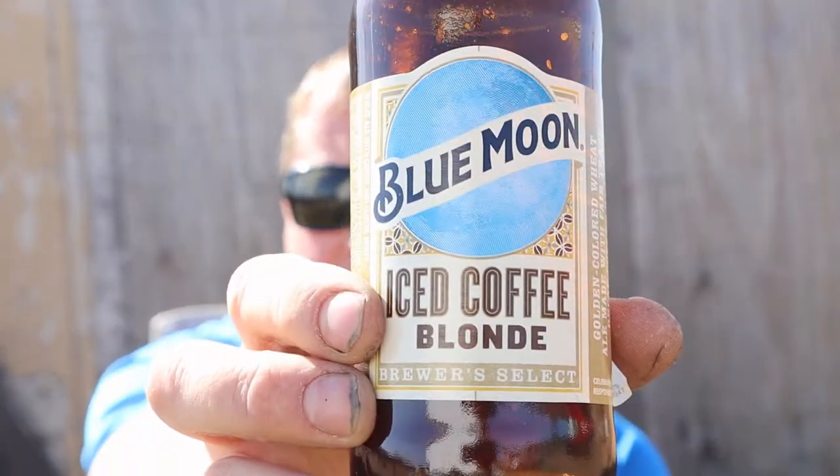Like I said, it's good. It's smooth. It's just a little different. I don't think I've encountered a coffee beer quite like this. So, if you like beer and you like the flavor of a coffee bean dropped into your beer, you should definitely check out the Blue Moon Ice Coffee Blonde.